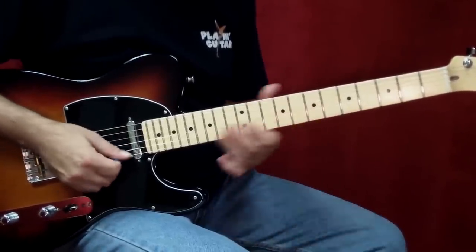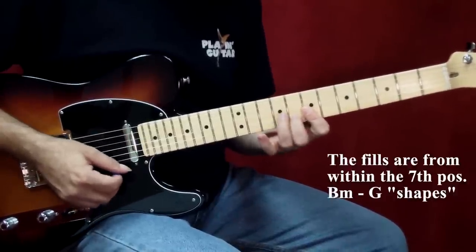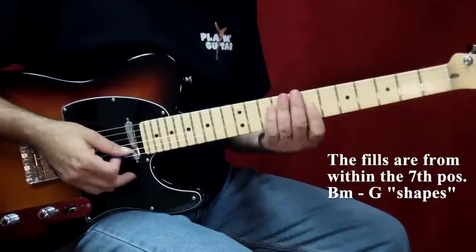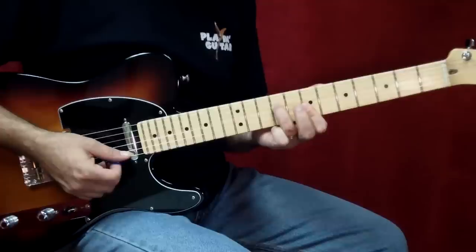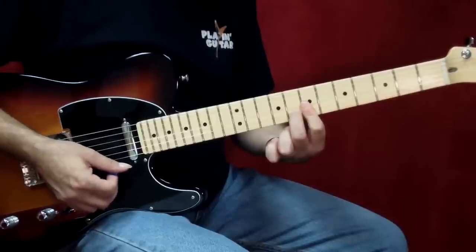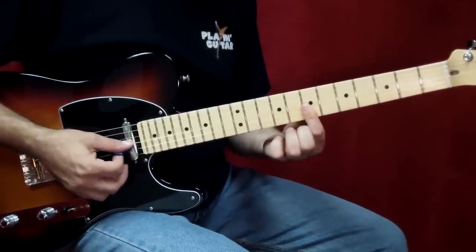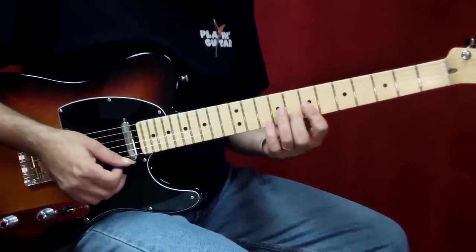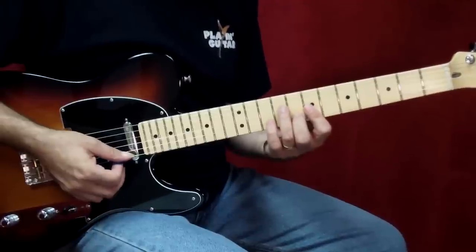Now let's look at what Mick plays over those chords. Everything he's playing is right out of those chord shapes. He starts right on a B minor chord, just the upper strings, plays a little melody leading into a G chord, plays a little fill off the G chord, and he plays B minor. So it's important to see that in this style, it's really good to play directly over the chord that's being played at the time. Use those chord shapes to your advantage.